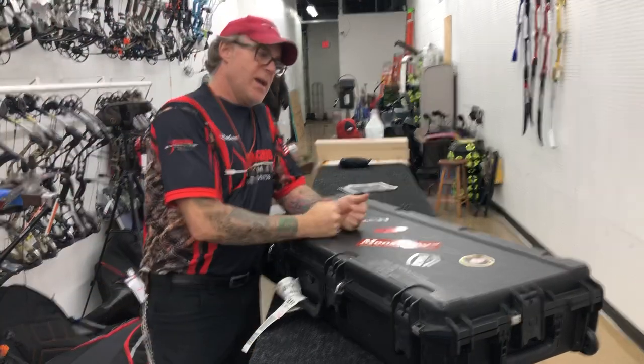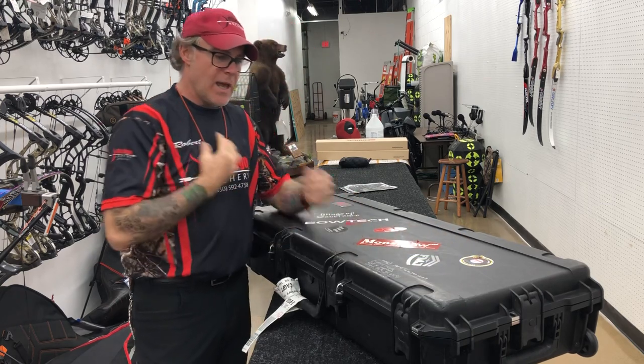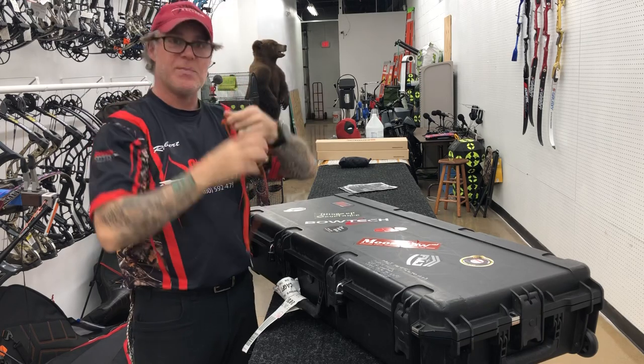Hi, this is Bob from Chicago Archery. I just got back from Washington where I got an elk, and I just want to give you a quick rundown on how I pack, because everybody's been asking me how I've been packing.